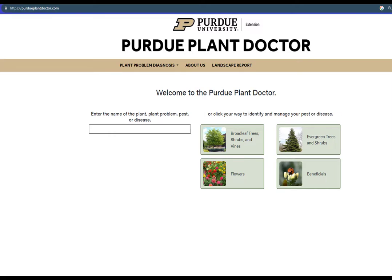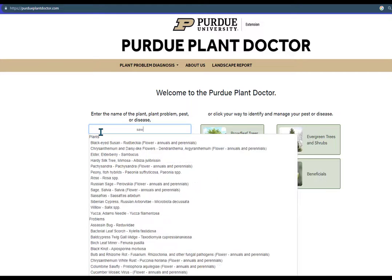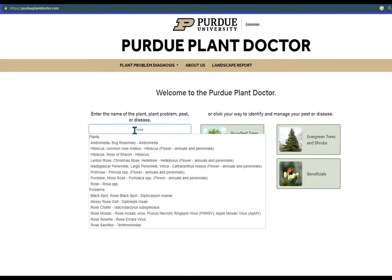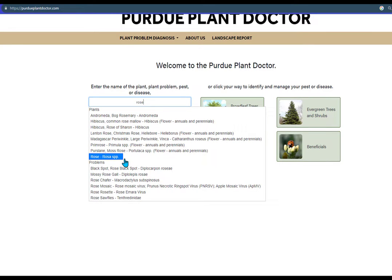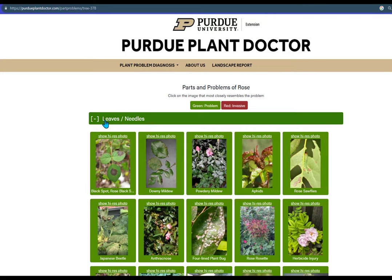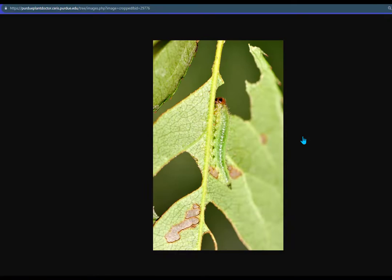You can confirm your diagnosis or look up control tactics on the Purdue Plant Doctor webpage available at purdueplantdoctor.com. Simply type the word 'sawfly' and select a particular sawfly that you have information about, or type the name of the plant — let's say rose — and select the rose from the drop-down list. And click on the bar of leaves to look for images of damaged leaves that would match what you think might be sawfly. Here we see an image of sawflies on the right.